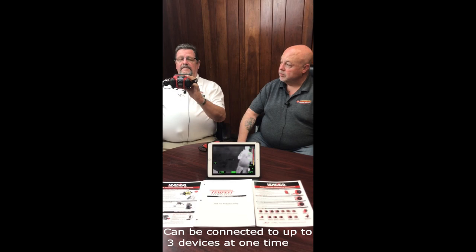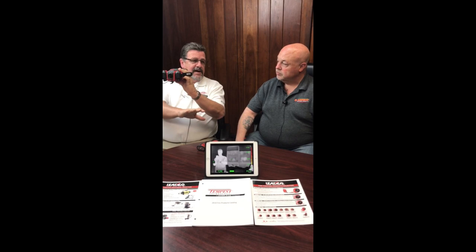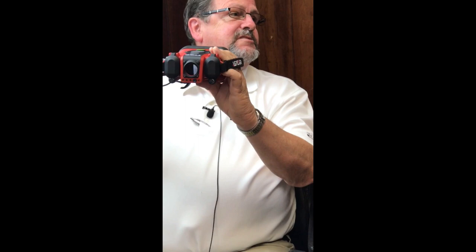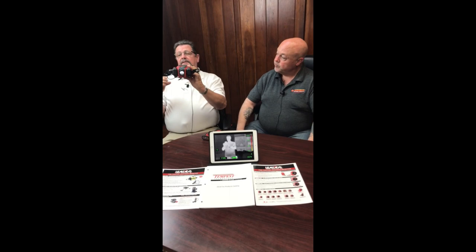It's useful to have incident command outside connected via wireless. You can connect up to three devices per camera — an iPad, an iPhone, an Android phone, or even a PC. That way incident command can be watching, or for training purposes, when a trainee is using the camera inside, up to three people can watch from the outside. That's exclusive to the industry right now. It gives you about a hundred-foot range, and we're currently working on repeaters that could extend that range even further.